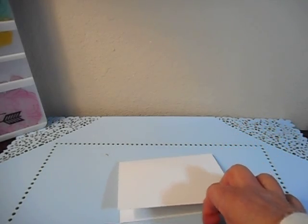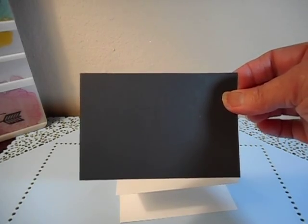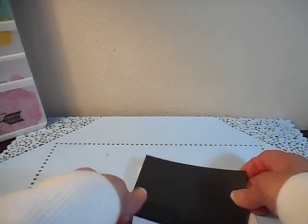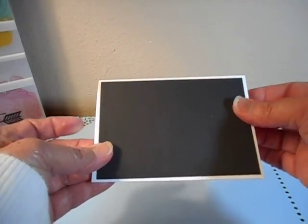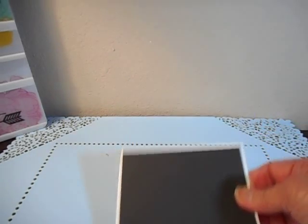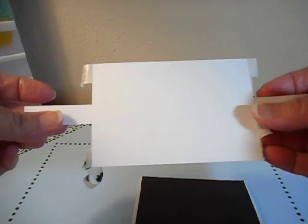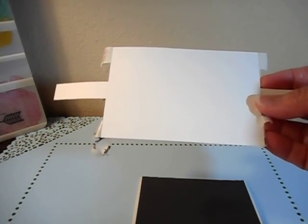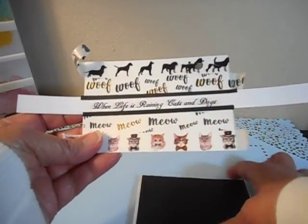I cut a smaller piece of black paper which is four and three-quarters inches by three and a quarter inches — I eyeballed it to see what would be a little bit smaller than the card. Then I cut a piece of white cardstock. It's stuck, and the reason why you're seeing this is because I have everything taped on the front. This piece of white cardstock is four and a half by three inches and I already started it.